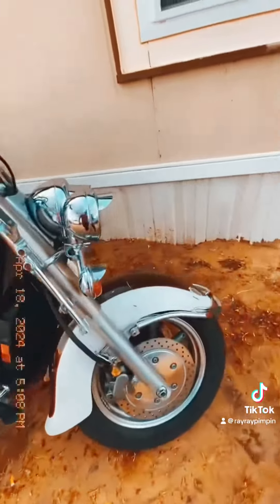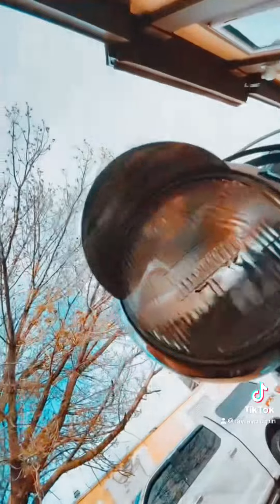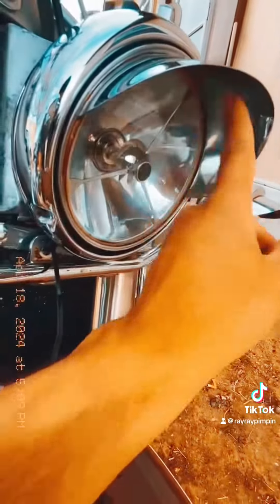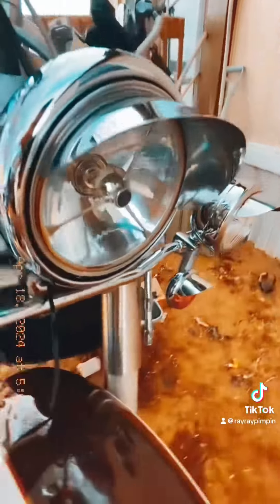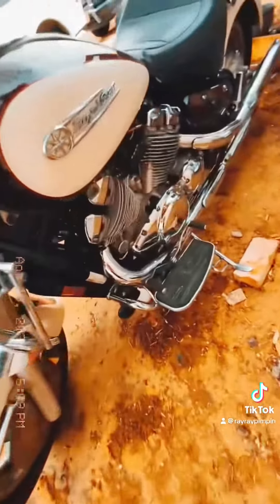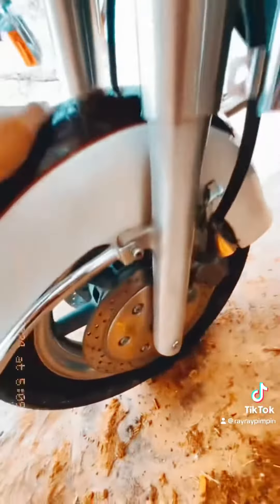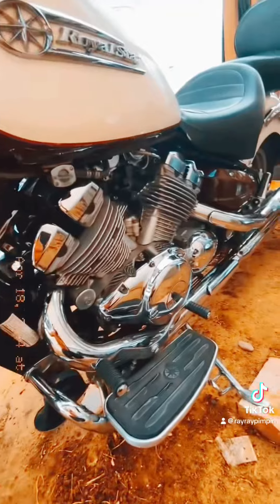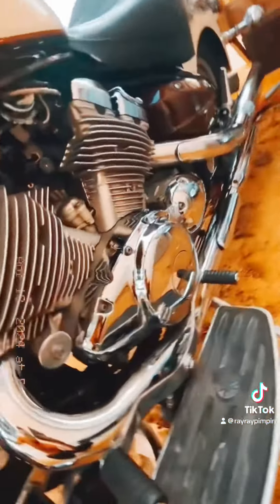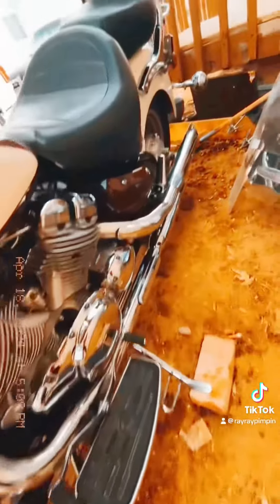Those pads even took off the rust from up here, look at that. I didn't really clean them too good but remember there was all kinds of rust right here — now there's no rust. Yeah, I was cleaning the rims too with those pads. They had some like dish soap in them or something, just little wire pads.